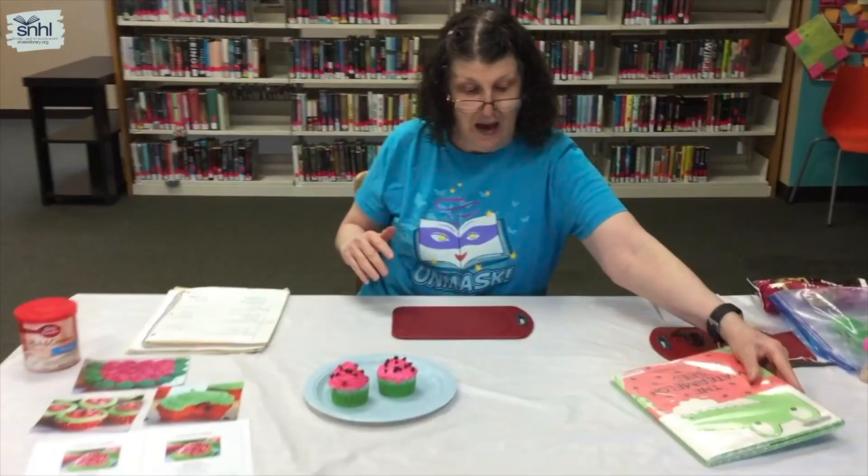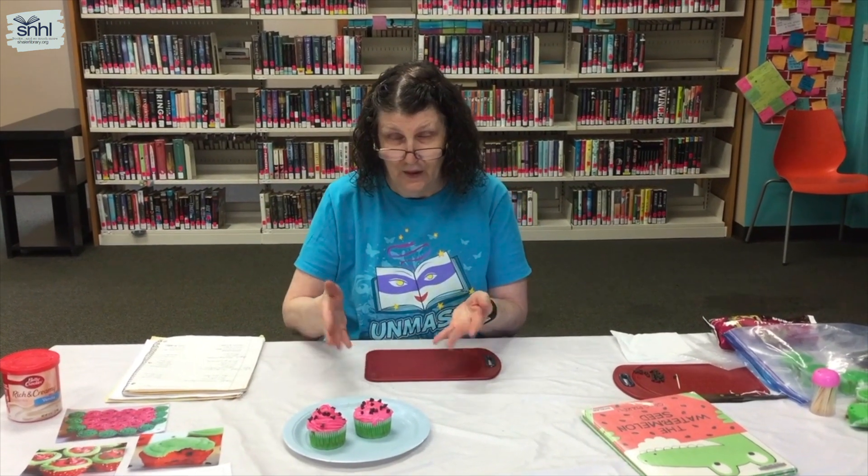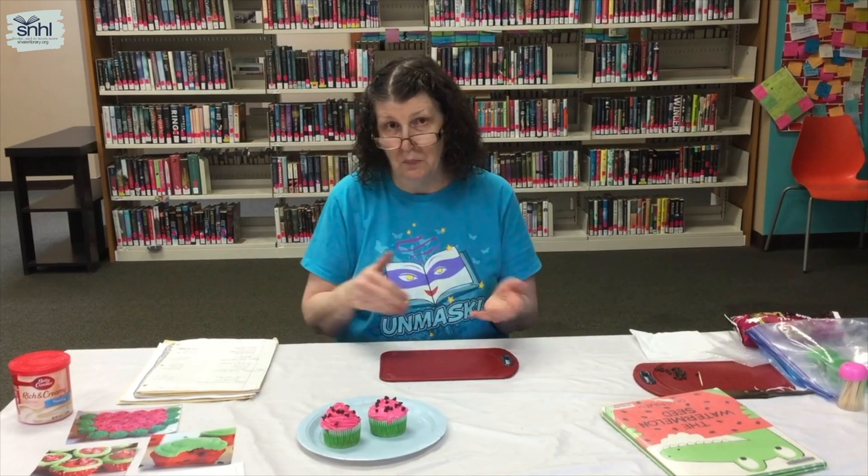Isn't that absolutely wonderful? I do want to remind you that we'd like you to take a photo of yourself with your snack and send it in to shalernewservices@gmail.com so we can do a collage and post it on the social media page.